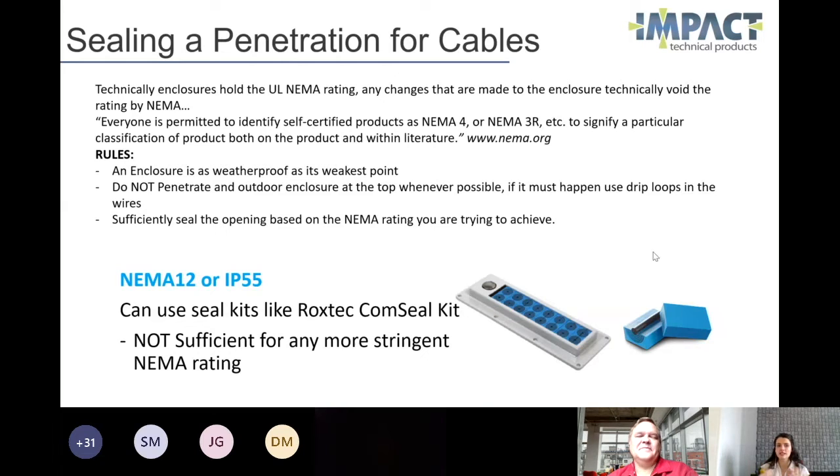So we can self-certify after we have made a penetration. There are some rules that apply. You have to comply with all of the standards that Rudy has reviewed and select your NEMA rating appropriately.